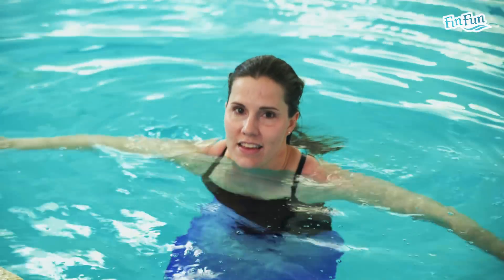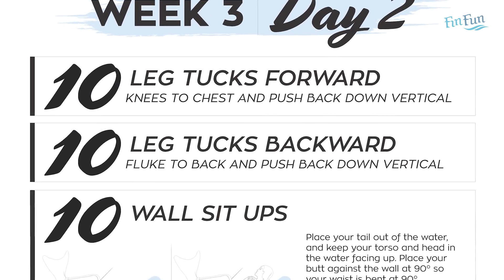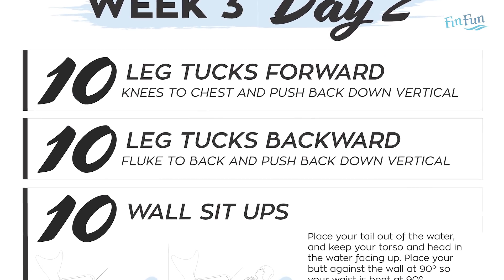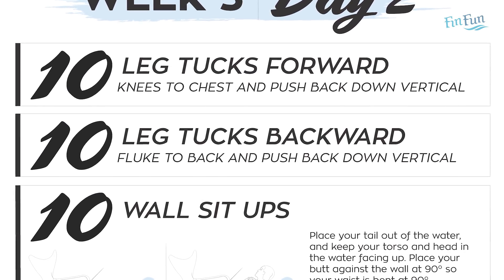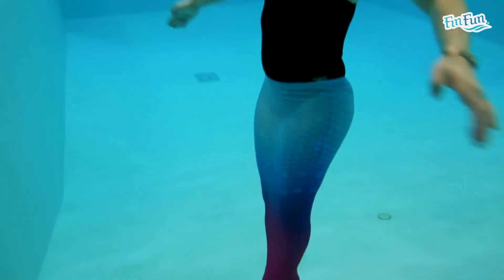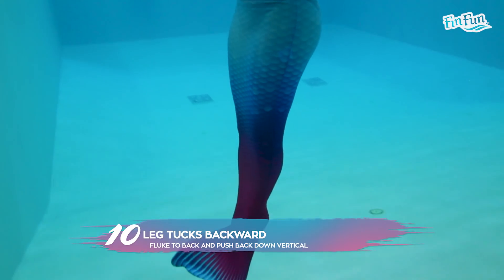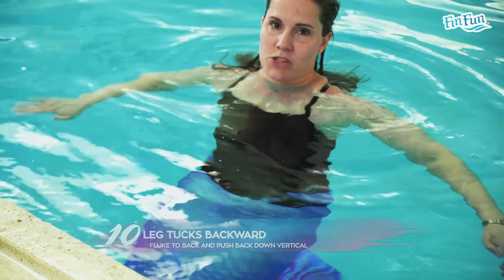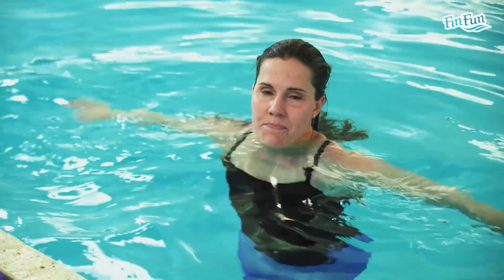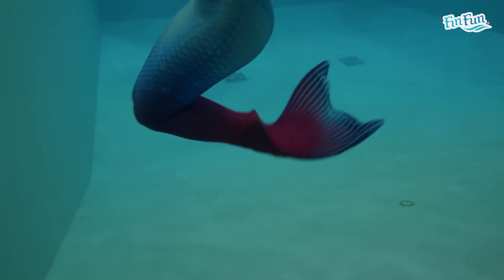Once you've done all 10 of those, the next thing you're going to do is 10 tucks backwards. It's the same sort of movement — get in the vertical position, and then bend your fluke all the way up to your back. Get as high as you can; try to get your heels all the way up to your butt, then push it all the way down. Do that 10 times, get your fluke really high, and then push back down again.